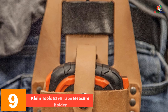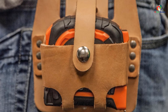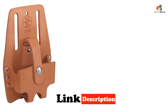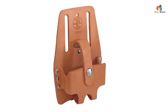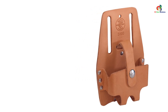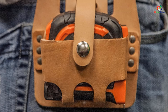Moving on, at number nine we have the Klein Tools 5196 Tape Measure Holder. It is perfect for carrying large sized power return rules. Constructed with riveted leather for durability, it is designed to fit belts up to two and a half inches wide. The holder has cut-out sides for easy access to the tape and comes in a stylish brown color. With a customer rating of 4.5 out of 5, this tape measure holder has received positive reviews for its solid craftsmanship and convenience in daily use.